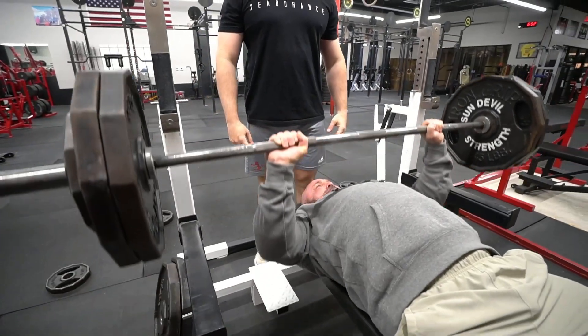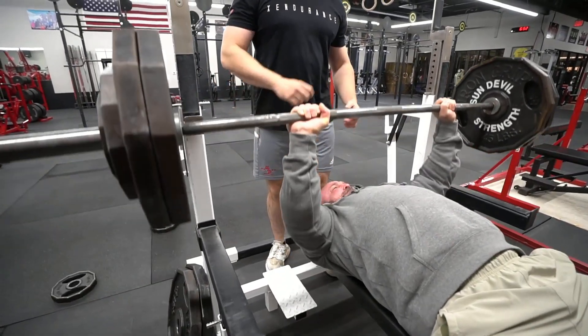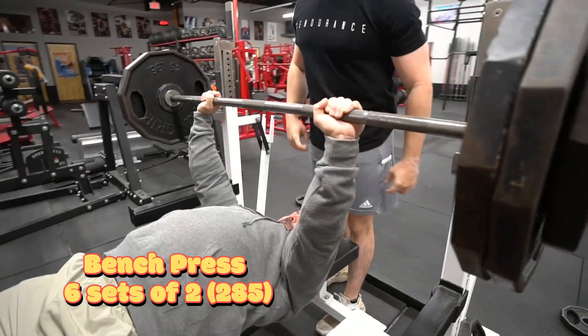Week four of our Russian squat routine. This is our light bench day, so we're doing six sets of two at about 80%. I'm a little bit under that.